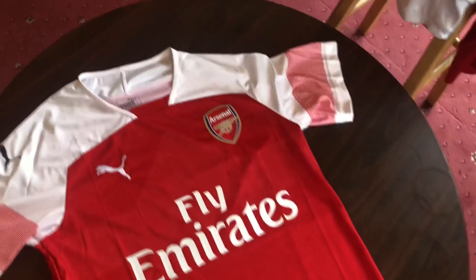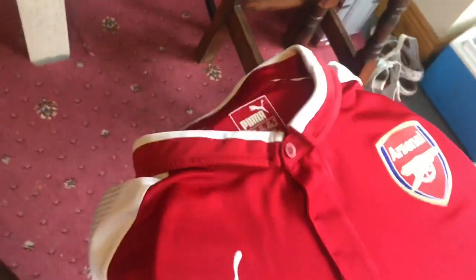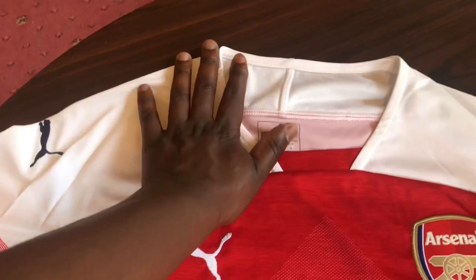Looking at the Arsenal kit, the first thing you notice straight away is that there is no collar. A quick look at last year's kit — you can see the collar is there and there are lots of seams — but this kit they tried to make it with no seams at all, so it just goes straight from the sleeve up with no collar.